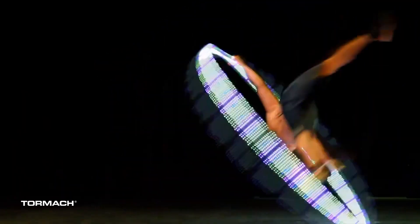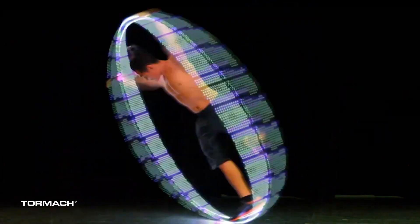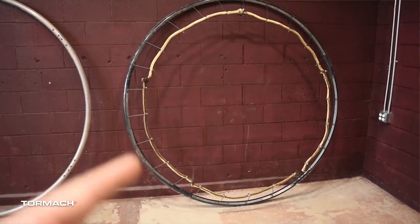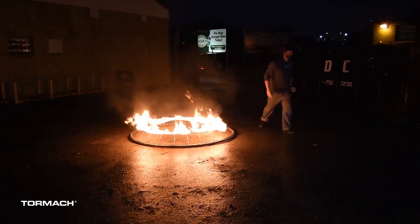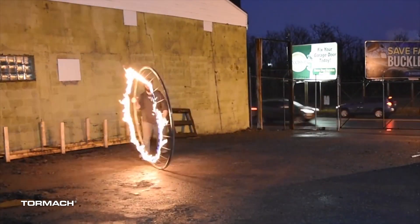Our main product is called a cyr wheel. It's like a big metal hoop. A performer stands inside of it, spins around upside down, looks like they're flying, defying gravity. It kind of makes the impossible look possible. So it's a niche market, but it's also a relatively new apparatus, and the demand for it is growing as more people find out about it and it gets a little bit more mainstream.